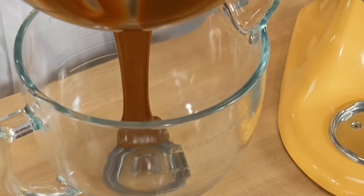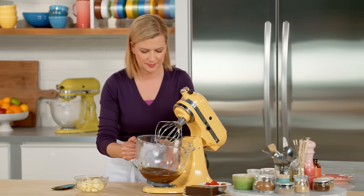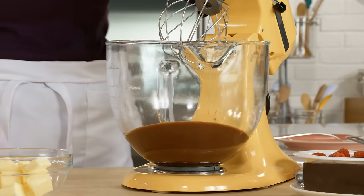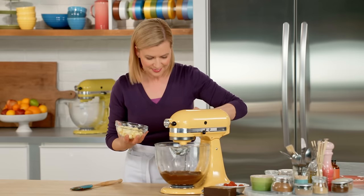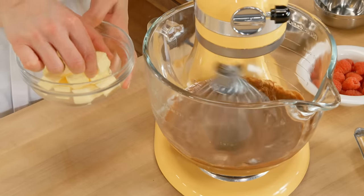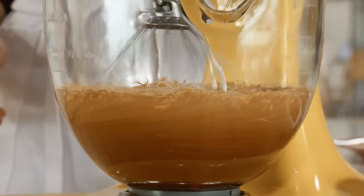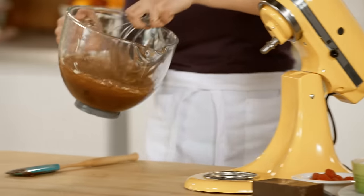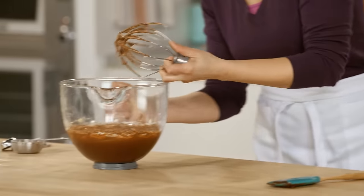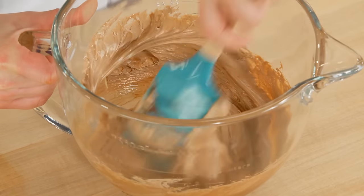If you have electric beaters, you could work right out of the bowl. As the mixer's running, I'm going to add half a cup of unsalted butter. I did warn you that this fluffy truffle tart was decadent! That consistency really changes — I love the gloss and that satiny look.